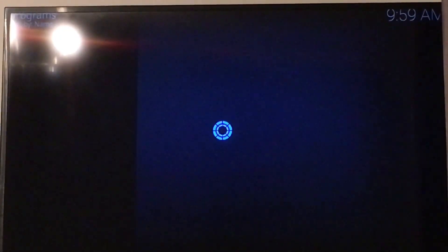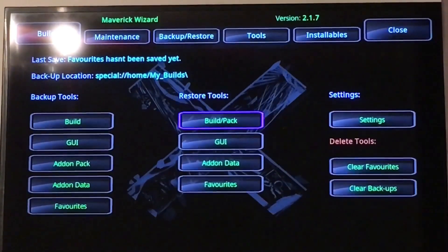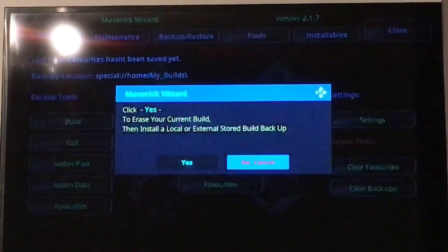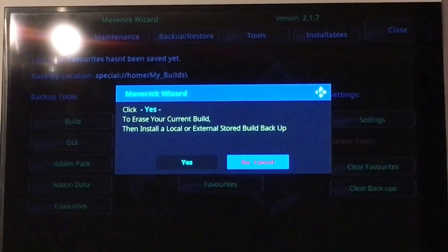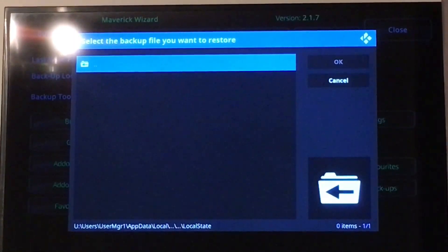I'm going to enter the wizard now. I'm going to go up to the backup and restore. So it has the backup location now, but it's changed back to the normal location. So I'm going to hit the restore button now in the middle. I don't need to erase the build now because I've already done it — it's a fresh Kodi. So I'm just going to hit cancel here. It brings me to this part, so I want to hit the back arrow to go back one.